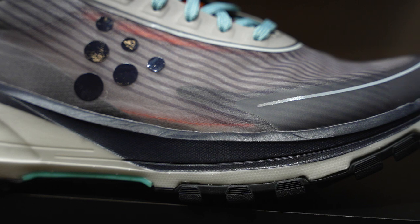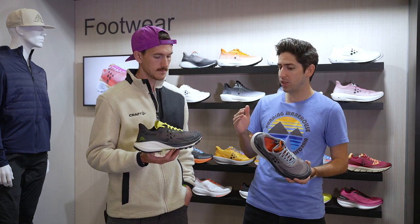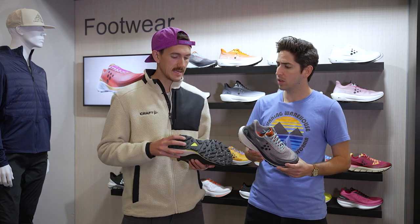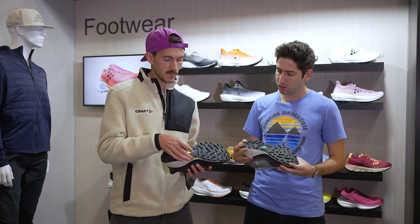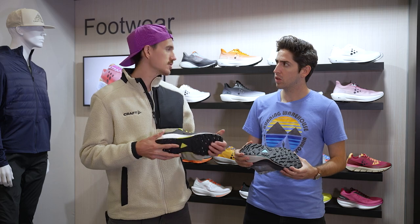And from a protection standpoint, would you say it has the ability to go those longer distances and does it have any sort of plate in it? No carbon plate, but it does have this rugged outsole with a light shank in the middle just to keep it from too much torsion on the trail. Yeah, because with some of these more low durometer foams, especially if you get on more rugged terrain, you need that little bit of extra stability.